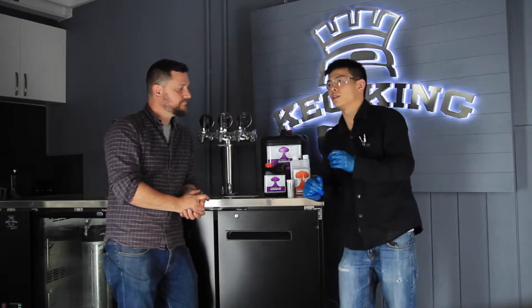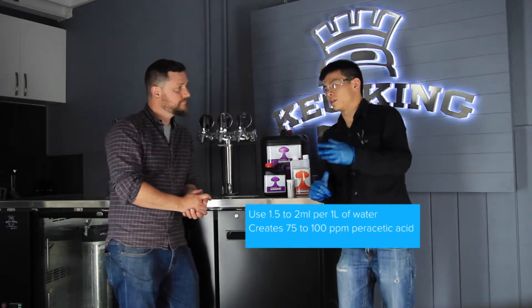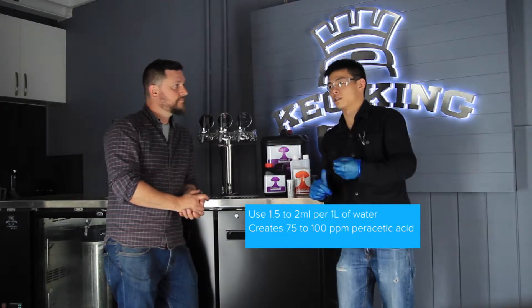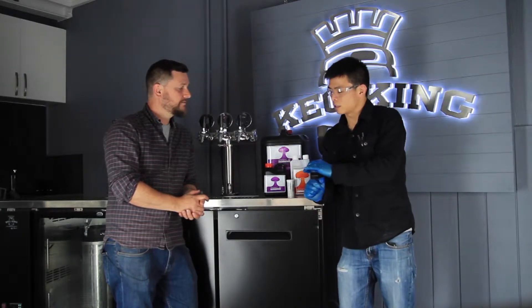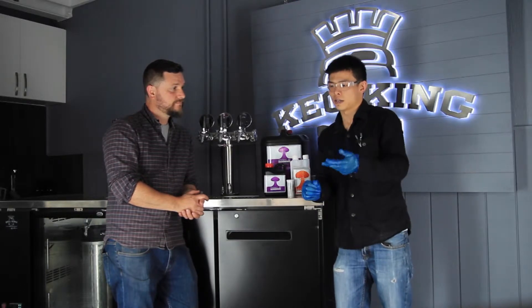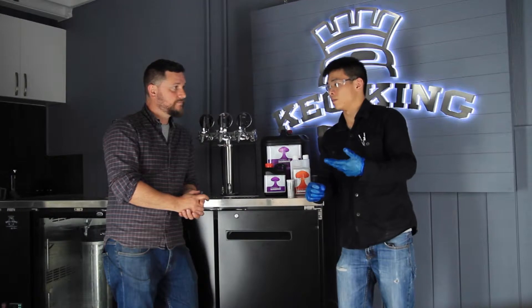With the Annihilator, the correct dilution range is between 1.5 to 2 ml per liter of water. This equates to approximately 75 to 100 parts per million of peracetic acid, which is basically your no-rinse kill zone range for the sanitizer. It's very important to stay within this concentration range — if it's too low the sanitizer won't be as effective, and if it's too high it won't be rinse-free.